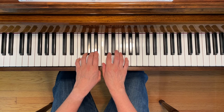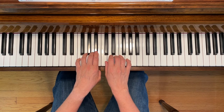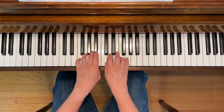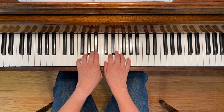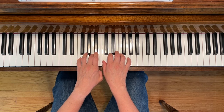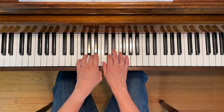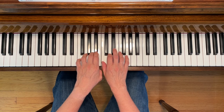A flat with your right hand in measure six. Here we go. So 3, 2, 1, 2, 1, 2, 2, 3. Thank you.